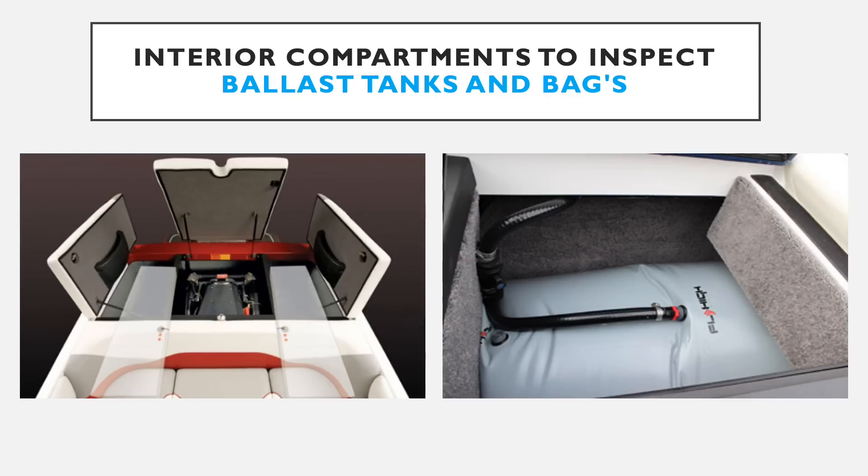Similarly, ballast tanks and bags also have electronic pumps that bring water through through-hulls on the bottom of the boat to fill these compartments. If there are any nearby aquatic invasive species, they can easily be sucked into the boat and stored until the water is expelled. If that water isn't pumped out until the boat is in a different water body, that is cross-contamination — you could be introducing new aquatic invasive species into a different water body.